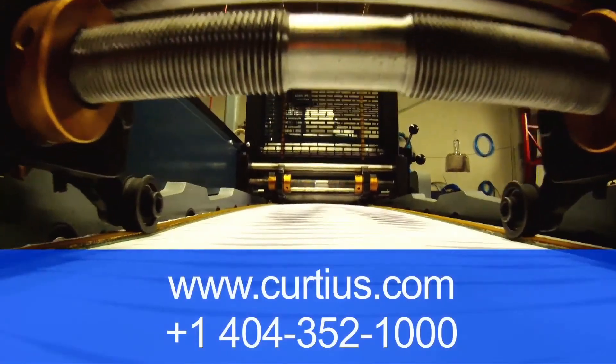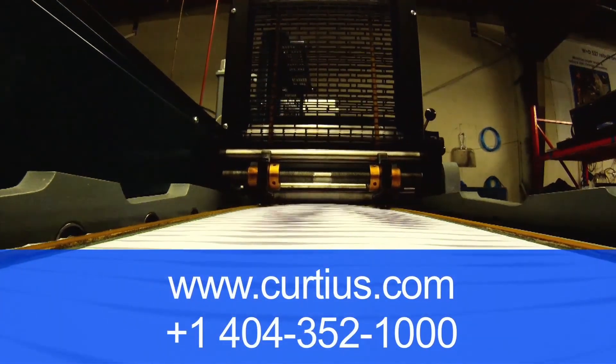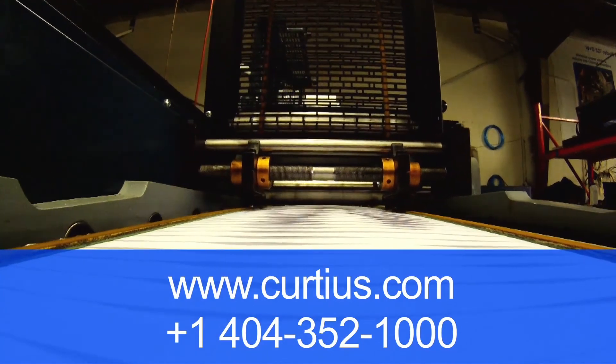For more information, go to www.curtius.com or call +1 404 352 1000.